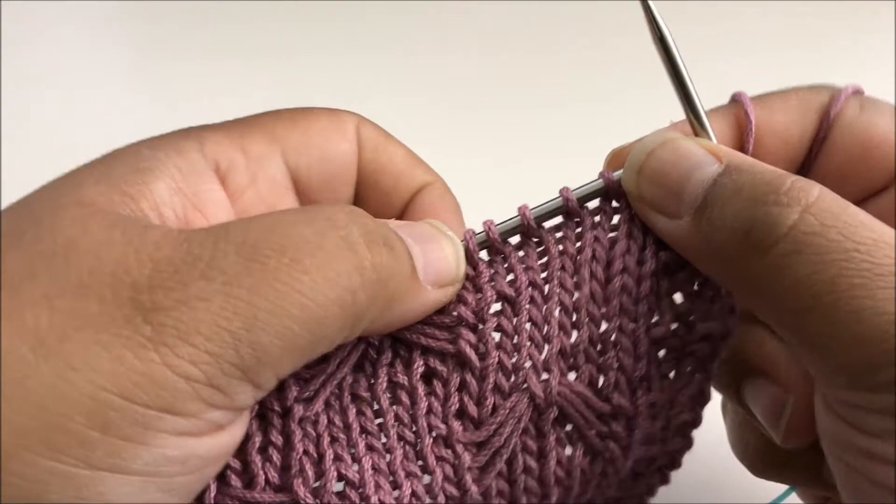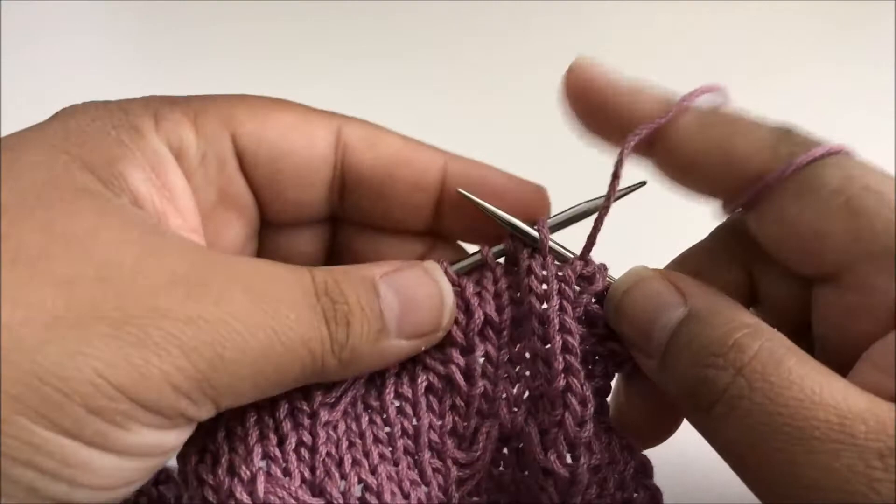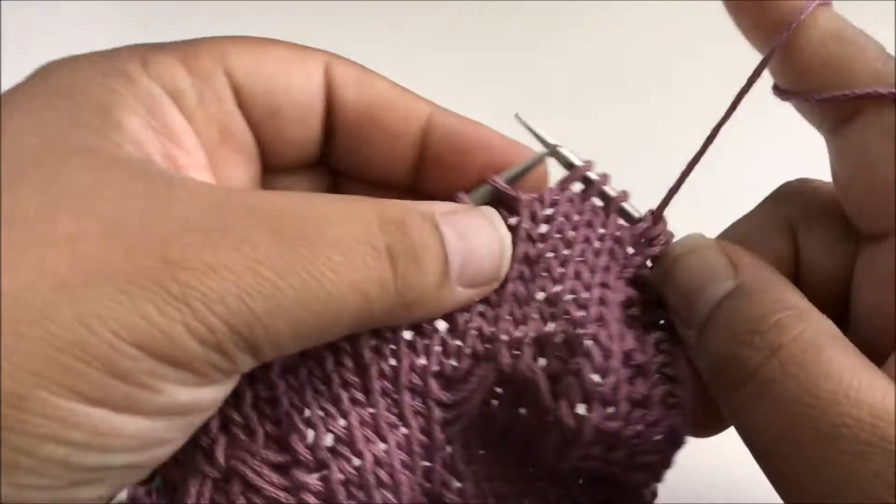Now we get to a one-stitch knit buffer before we start the pattern. The next five stitches are going to be this first repeat and what we're going to do is create these horizontal bars that go across it. We're going to do that by bringing the yarn to the front of the work. Don't worry about tension too much right at this second — bring the yarn to the front and slip the next five stitches.